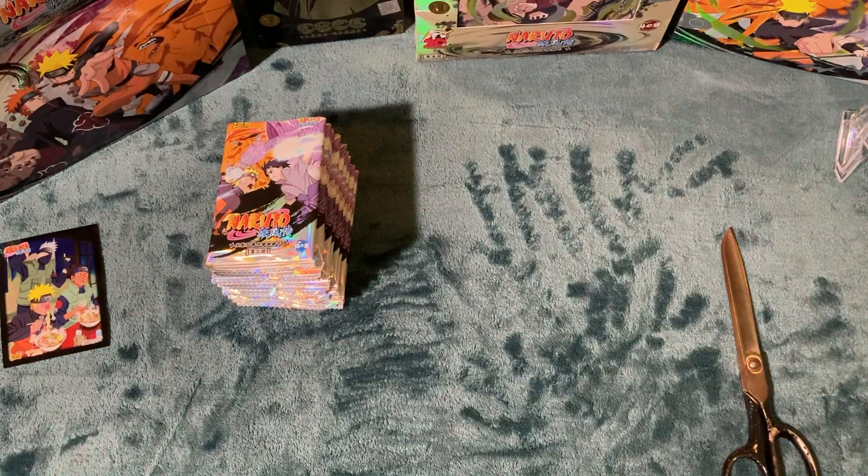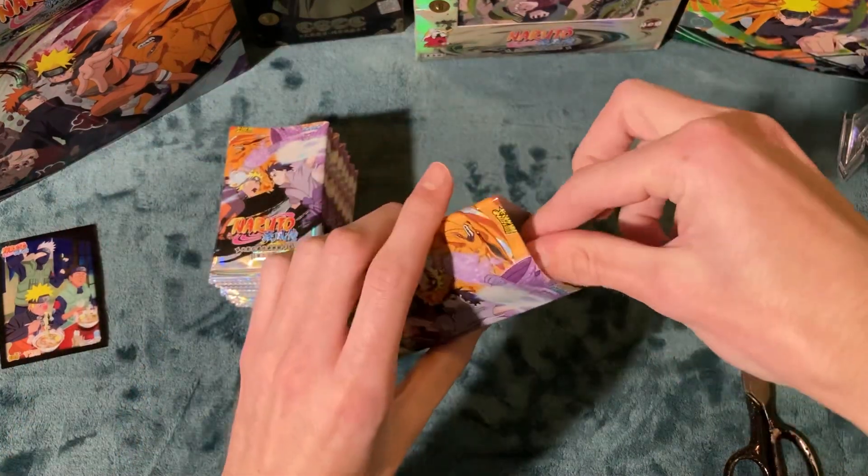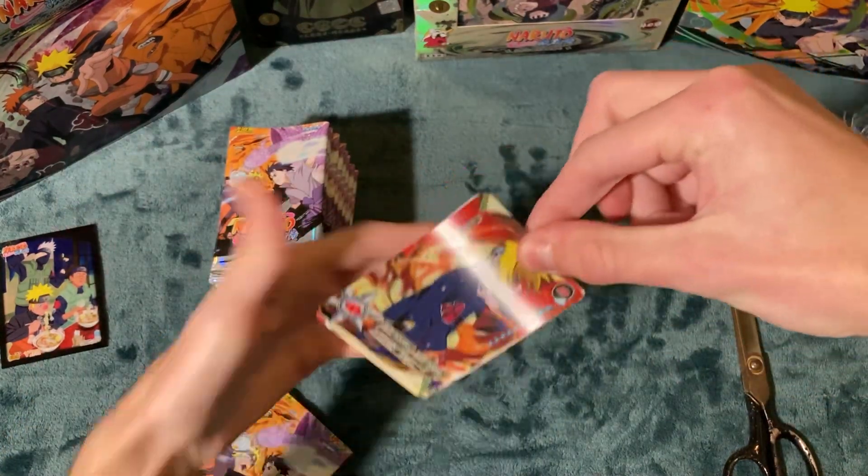I got all the packs out, and we're just going to open it up and see what the pulls look like. See if I got scammed, but we'll see.